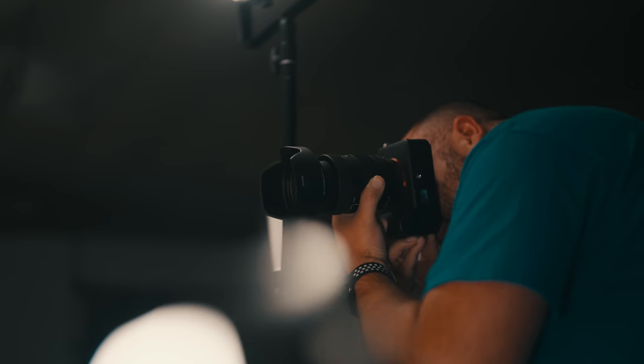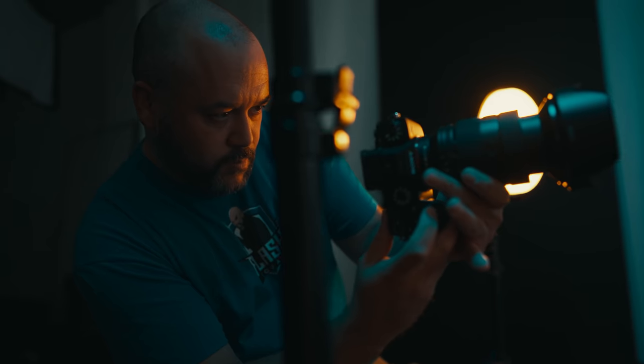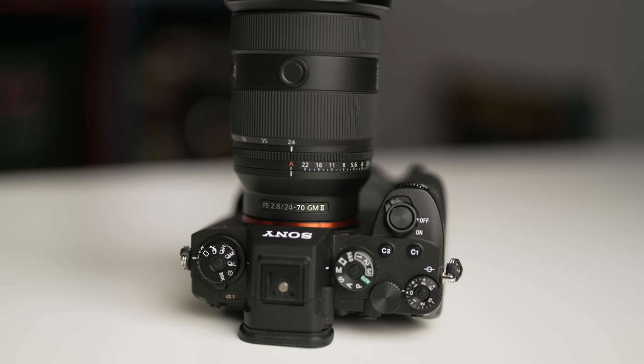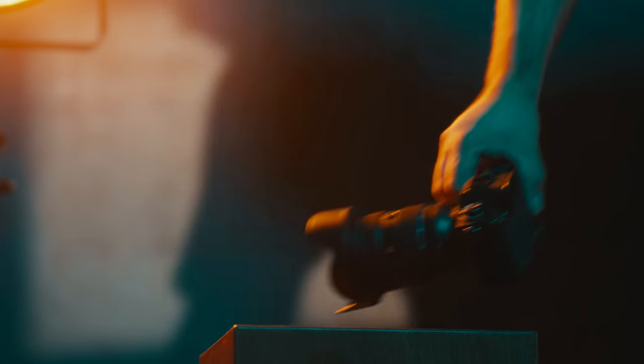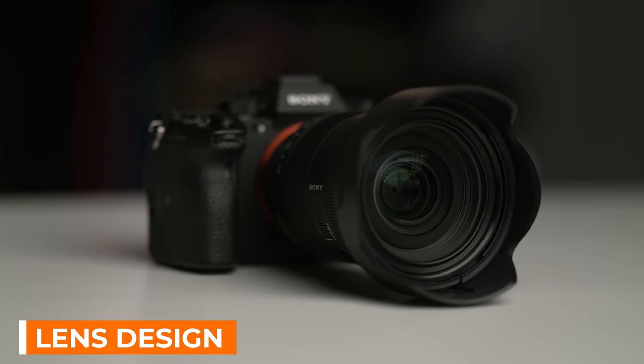In today's video, I'll give you a first look at my initial impressions on Sony's latest G Master lens, the 24-70mm f2.8 G Master Mark II. This is Sony's 67th E-mount lens, and they've taken a lot of their lens-making prowess and applied it to this updated lens. The headline here is that Sony has created the smallest and lightest lens in its class while adding a bunch of performance enhancements that make using this lens a lot of fun.